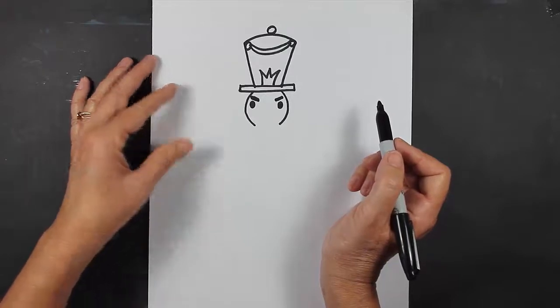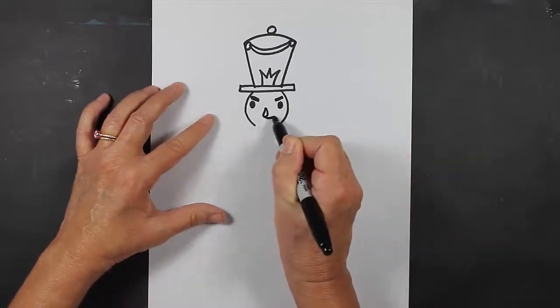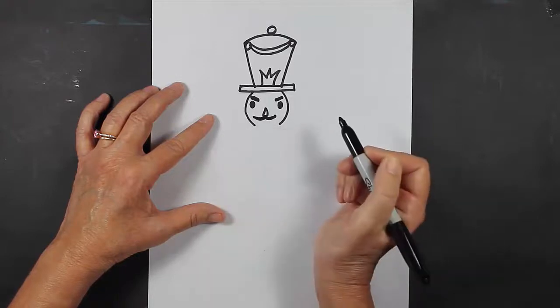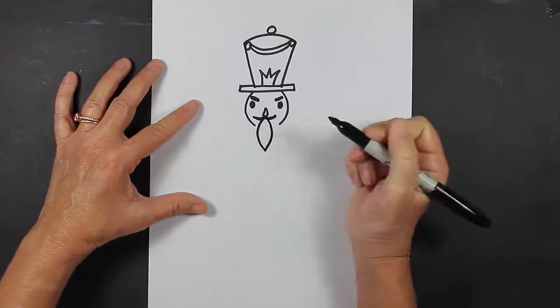Now I'm going to move down onto his nose. I'm going to make a shape that looks like this, almost like a teardrop. And then underneath that, I'm going to make a mustache. Underneath the mustache, I'm going to make a beard that looks like this — just two curved lines.